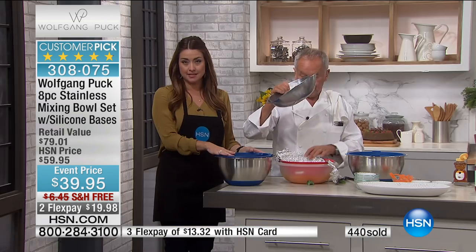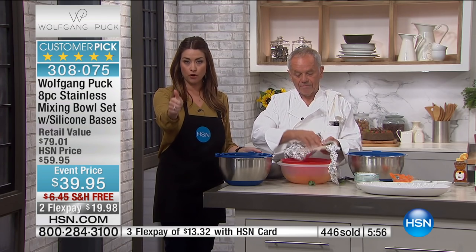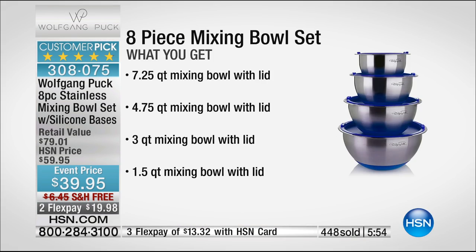Let me make sure everybody knows the sizes you're getting. You're getting a 7.25-quart, a 4.75-quart, a 3-quart, and a 1.5-quart — all with their individual lids. They are dishwasher-safe and oven-safe. How great is that — you can just put all the ingredients in and put it right in the oven? You can bake in it, you can make bread in it.